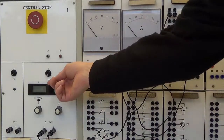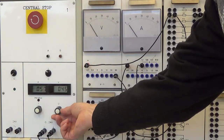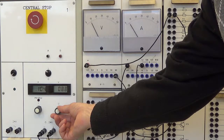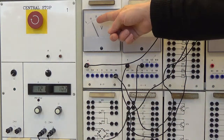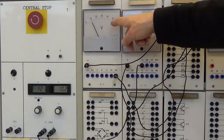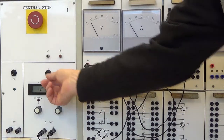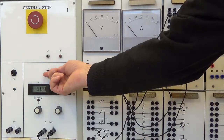Zapneme zdroj a nastavíme napětí přibližně 10 V. Ručička voltmetru bude ukazovat 10 dílků. Pro co nejpřesnější měření musíme nastavit správný rozsah měřících přístrojů. Voltmetr ukazuje 10 dílků na rozsahu 60 V, měřená hodnota je 10 V. Nejbližší vyšší rozsah od měřené hodnoty je 12 V. Vypneme zdroj a přepneme voltmetr na rozsah 12 V.